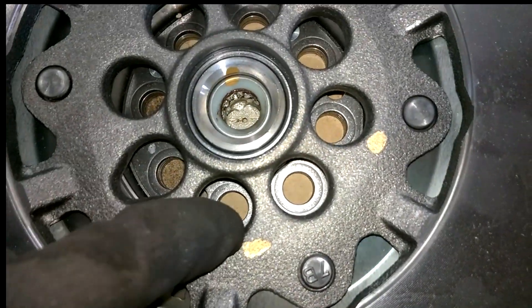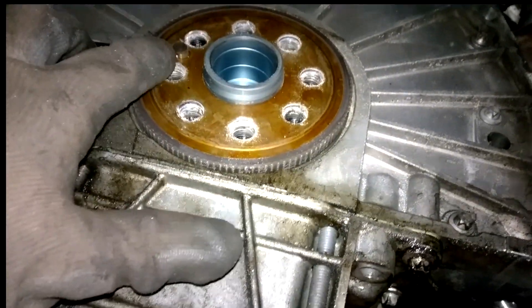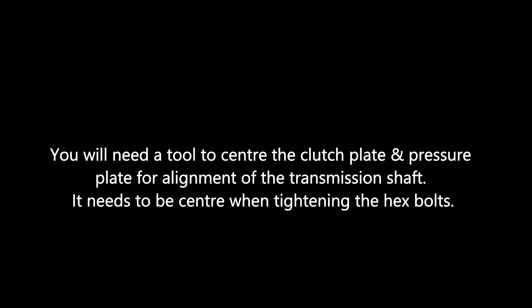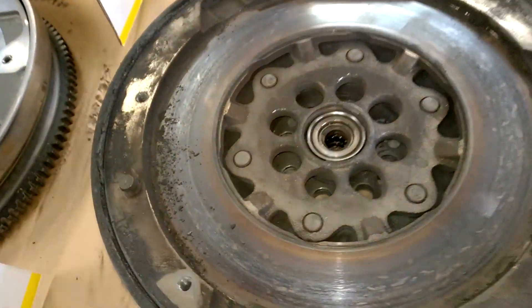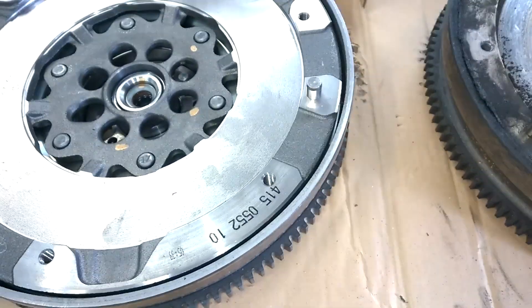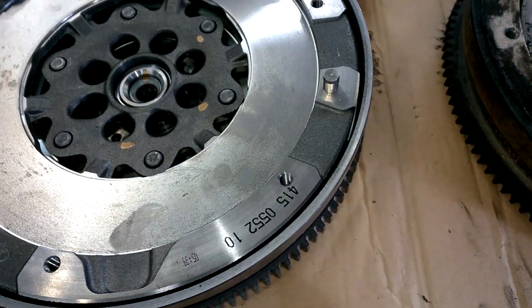Those are T60 Torx heads that hold in the flywheel. When you're putting it back up in position, just make sure you can see that notch — that's where the flywheel sits into — and that you have a nice clean face. That's pretty much it.